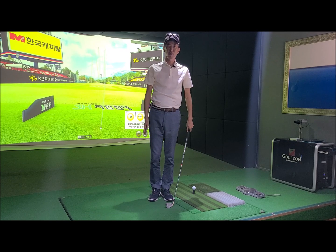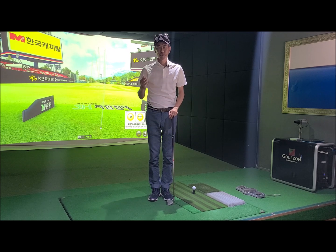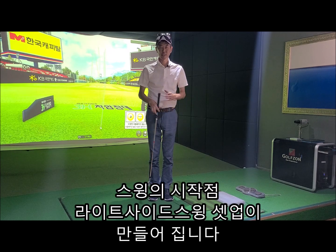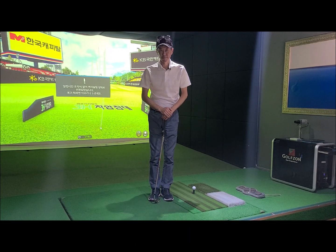이 세 가지만 거울을 통해서 연습을 하시다 보면 백스윙 올바른 백스윙을 하기 위한 시작점인 왼 사이드 스윙의 준비 자세인 쉐입을 쉽게 만들 수 있습니다.